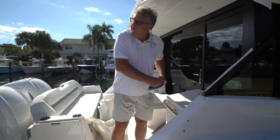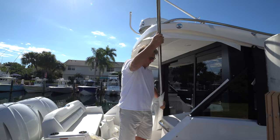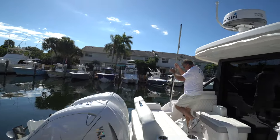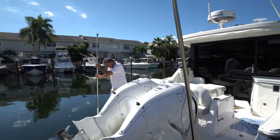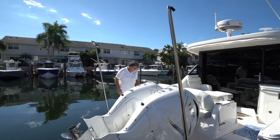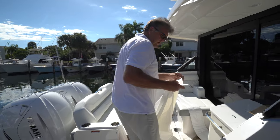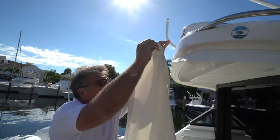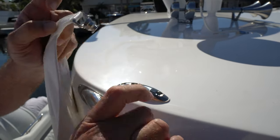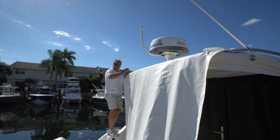I believe I have approximately a 12-inch pitch from this hardtop to that pole. The shade is done like we always do them, with our quick-release mount up on the hardtop — it just clicks in, easy as that. Go to the other side, pull the canvas up, click it in — easy as that.